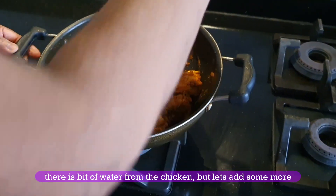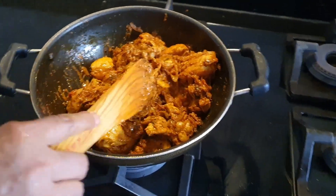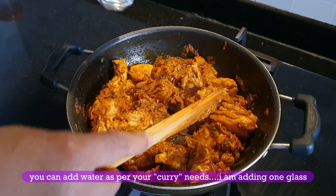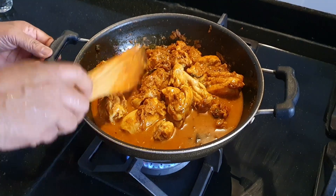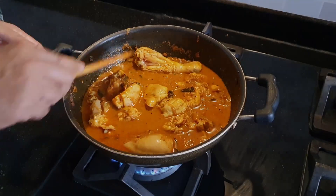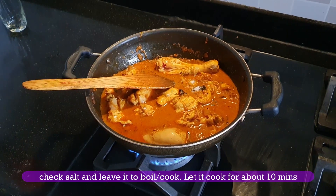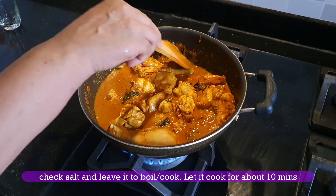I will add a glass of water and cook for 5 to 10 minutes.